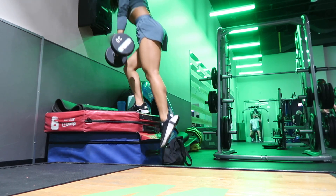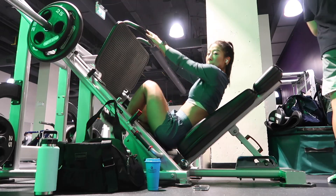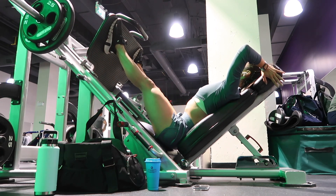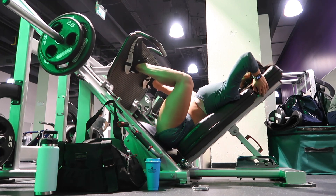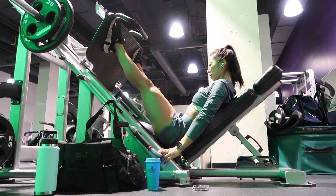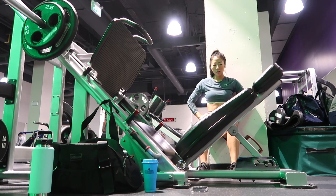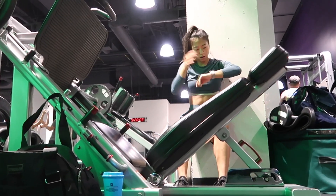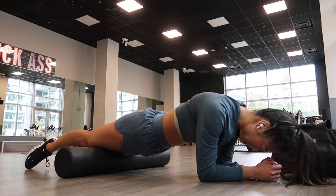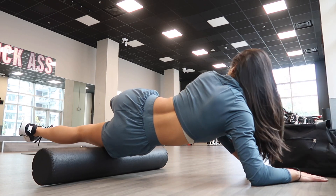The key to feeling step ups in your glutes is to keep a forward lean — notice how I'm staying over that leg that's on the bench the entire time. Then to end off the workout, it is our very last superset. I did the leg press machine at three sets of 12, making sure not to lock out my knees at the top, inhaling on the way down and exhaling on the way up. Then the killer of today's workout is a 60 second wall sit supersetting with your leg press. My legs felt like absolute rocks, so I had to foam roll for about five minutes.